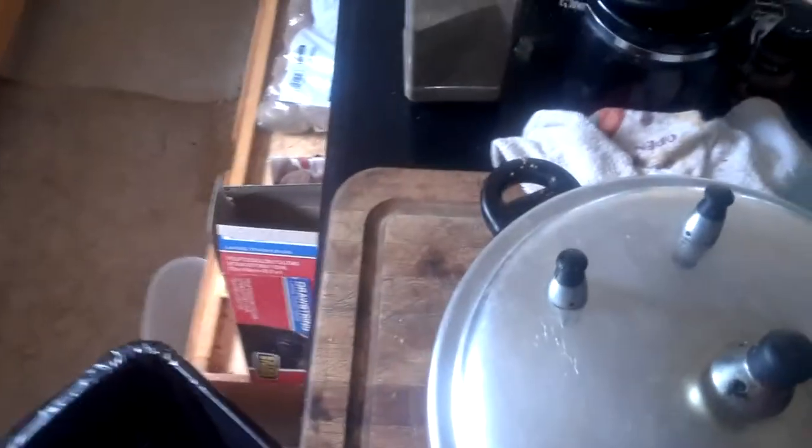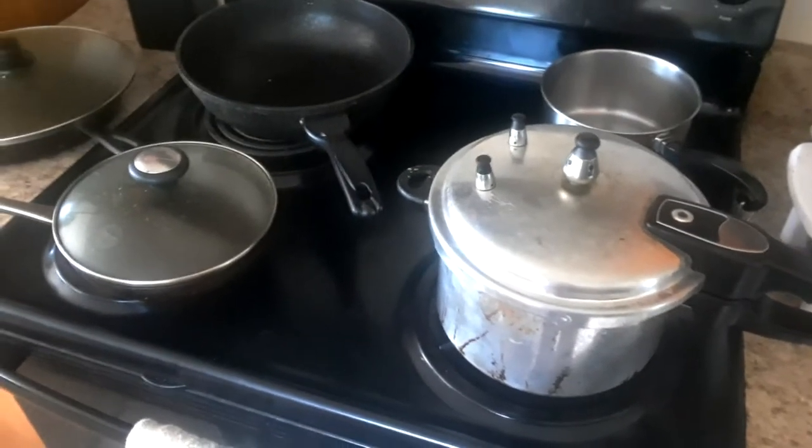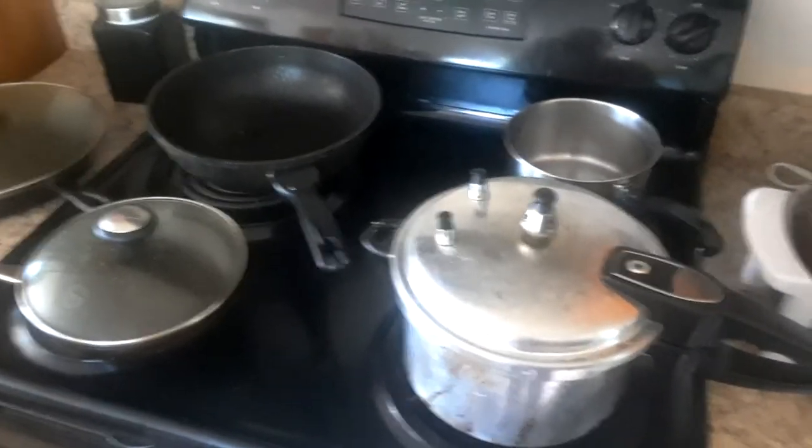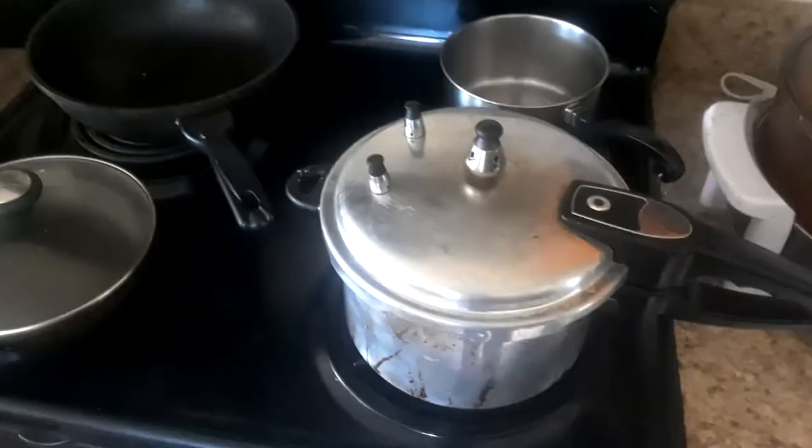So I'm going to put it in the pressure cooker. On high — not high on the stove, about number eight after it gets boiling. And after it starts going, I'm going to let it run for about 70 minutes. Then we'll take it out.